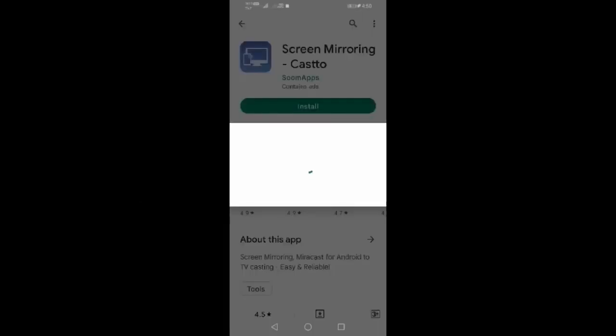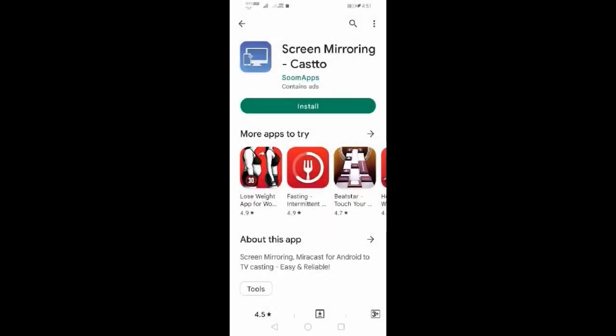We are downloading Screen Mirroring Castor — just wait for a while. After downloading, the download is successful, so now tap Install.